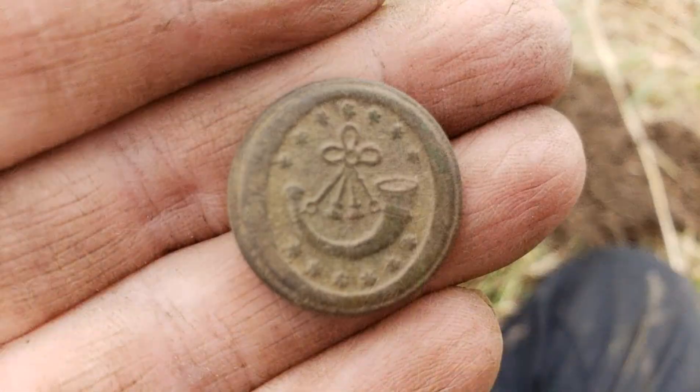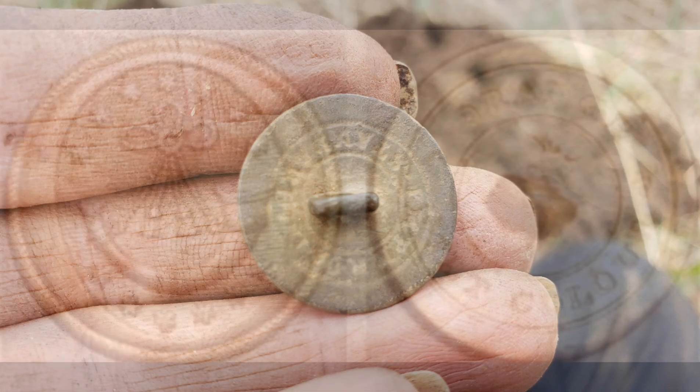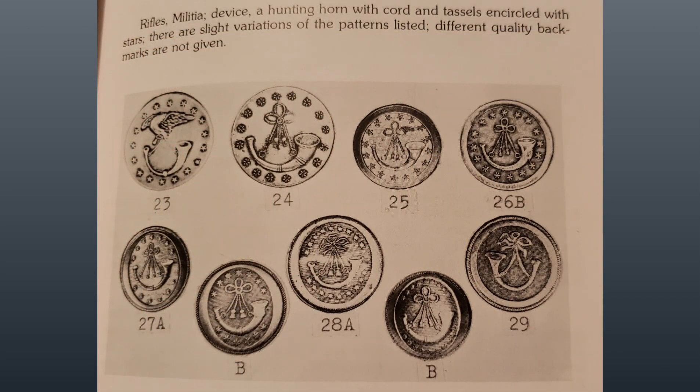Woo-hoo! The following day, I started to take a closer look at this button. I noticed it had 13 stars, so I opened up my military button book and started researching. And to my surprise, this ends up being a military button — it is a Federal Rifles Militia button used prior to 1840. This is my first button I found that is earlier than Civil War.